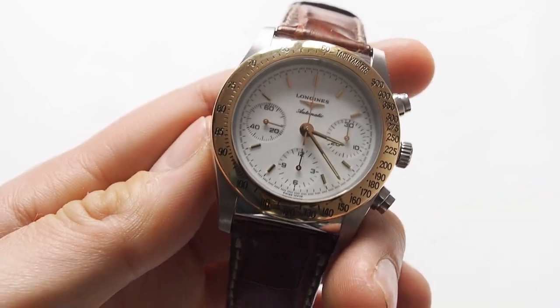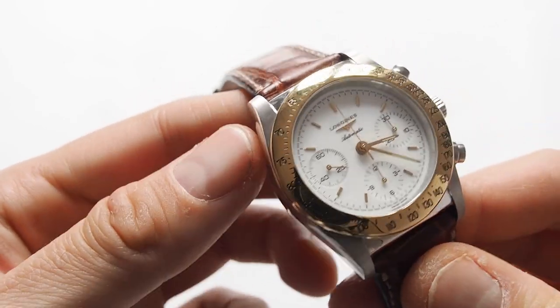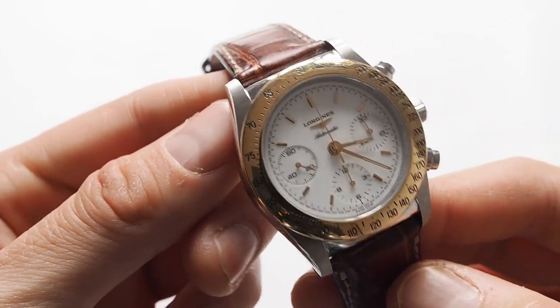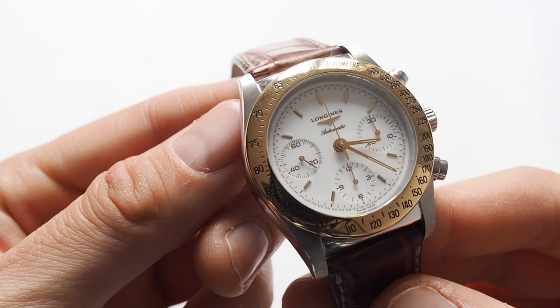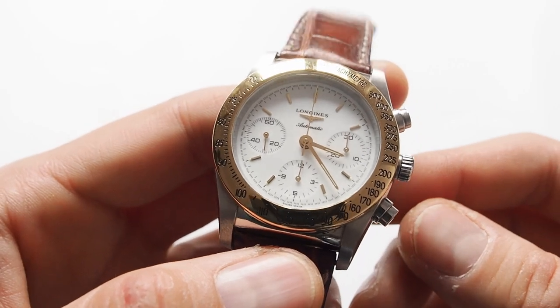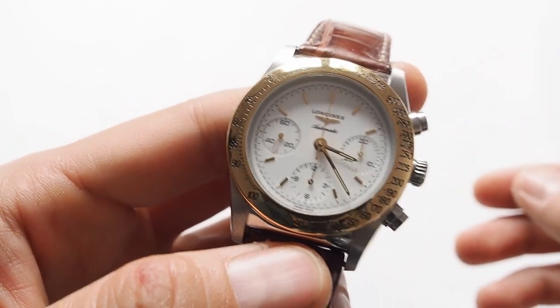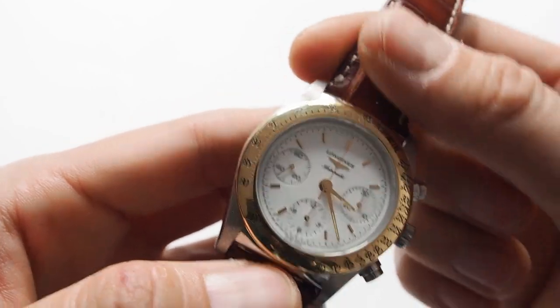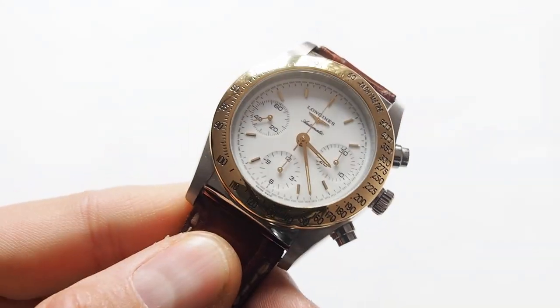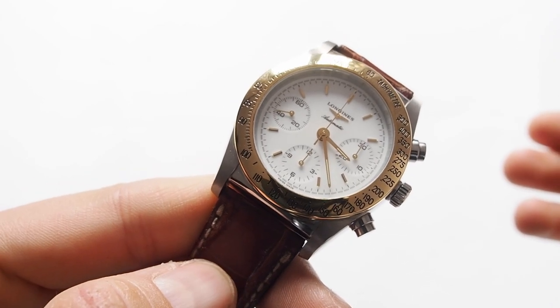Probably in nowadays Longines watches you can't find this kind of quality, as in many brands — Breitling, Longines, and many others. You cannot even compare the quality of the watches from the 80s and 90s to nowadays productions. It's really a lot worse and no point of comparing it, to be honest. Maybe there are some exceptions, of course.